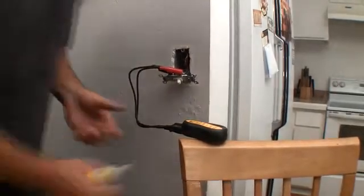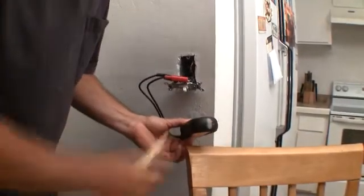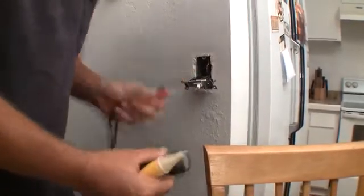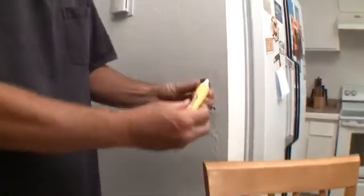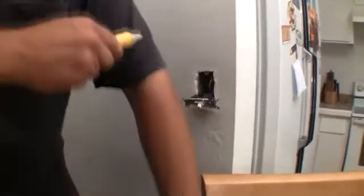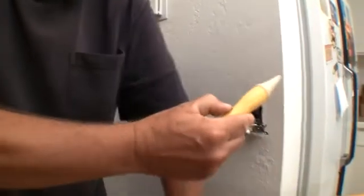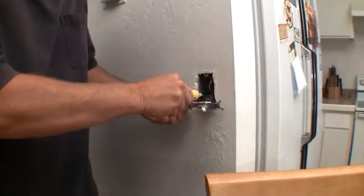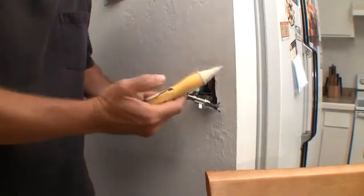All right, looks like we got the right one — the power is off. So let's disconnect. Before you go touching anything, verify by this. That's powered up; hold it so it's making contact and just check, make sure everything's dead in here. We're good, now we're safe to go to work.